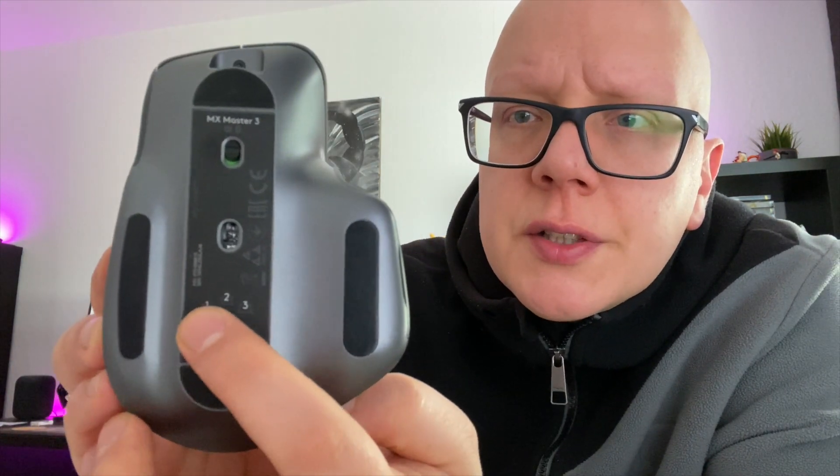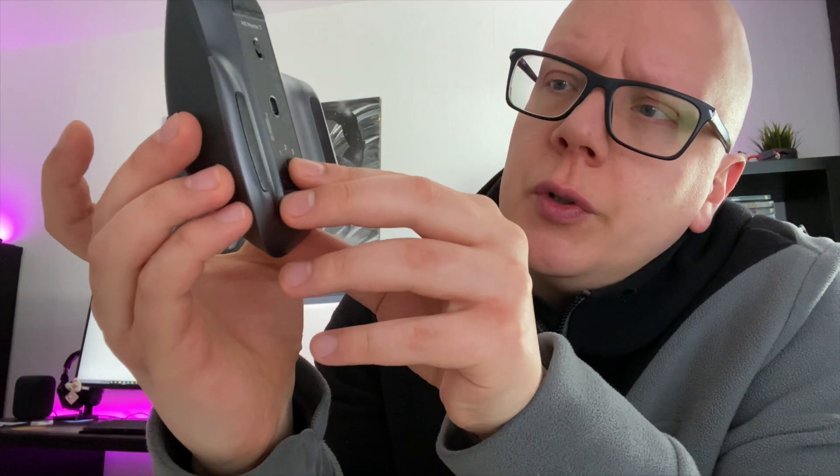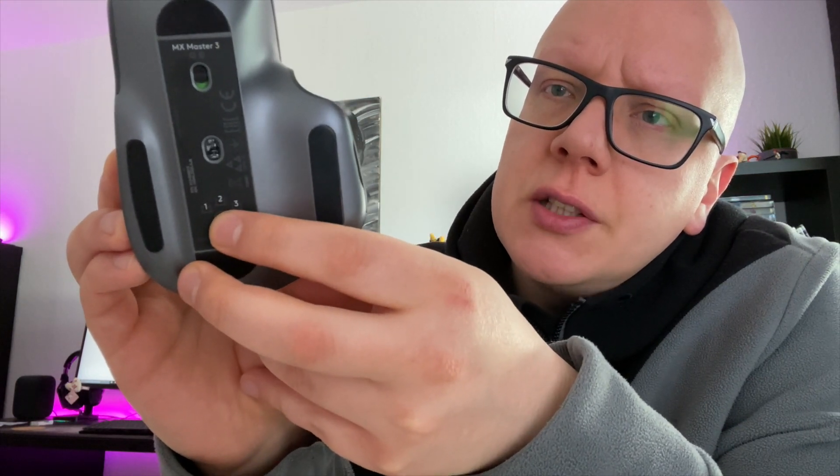Die Maus kann über einen Schalter an- und ausgeschaltet werden. Die MX Master 3 ist auch eine Multi-PC-Maus – man hat unterschiedliche Profile auf dieser Maus. Hier unten sehen wir eine Taste mit den Profilen 1, 2, 3. Die Maus ist Bluetooth und Wireless zugleich verbunden. Man kann auf ein zweites oder drittes Gerät in den Kopplungsmodus wechseln und so ganz einfach zwischen PC, Laptop oder anderen Geräten durchschalten.